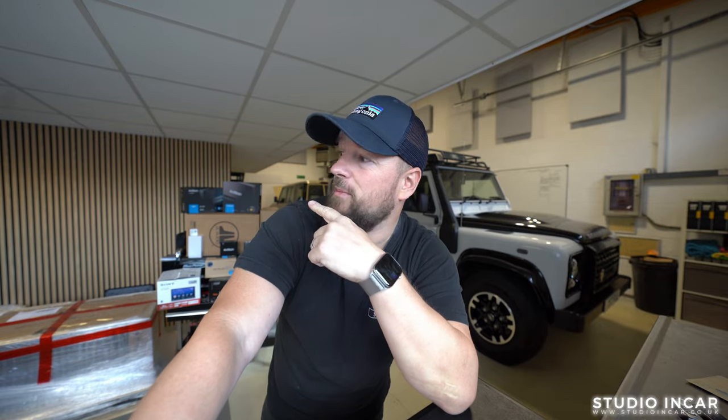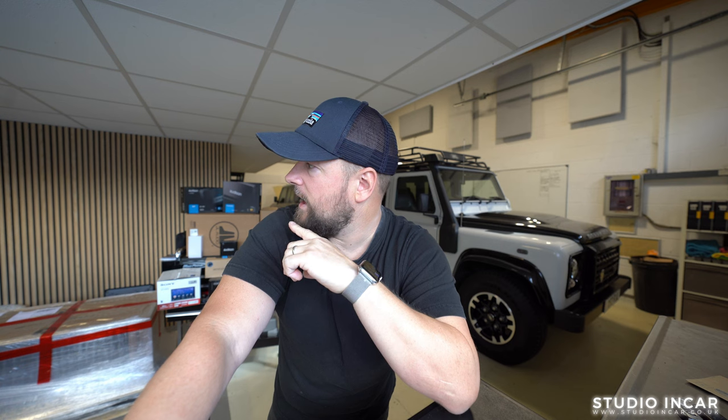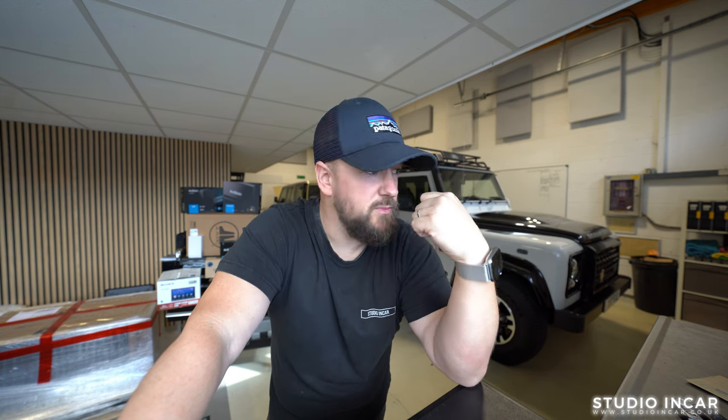The people that use the car have complained that it sounds like rubbish, so Rob came and saw us — little did he know what we could do. This video will be slightly different because just over my right shoulder is the equipment we've installed in this car. It looks like a ton of kit, but when you look around the car there's not all that much to see because of the way we install in Defenders.